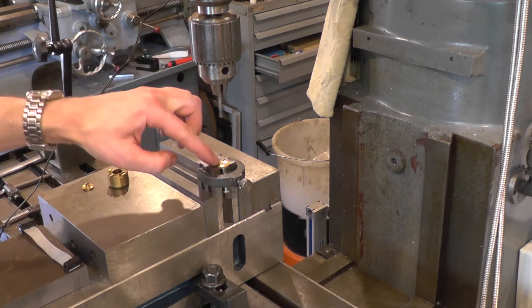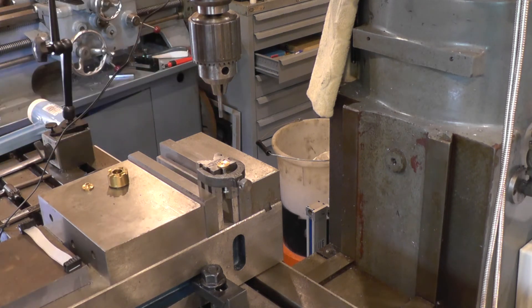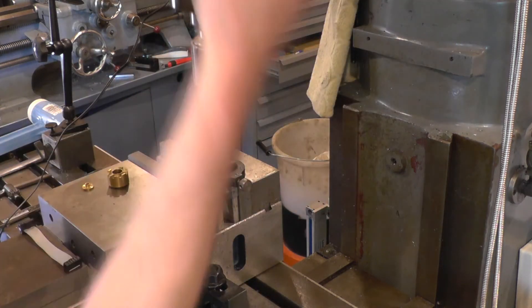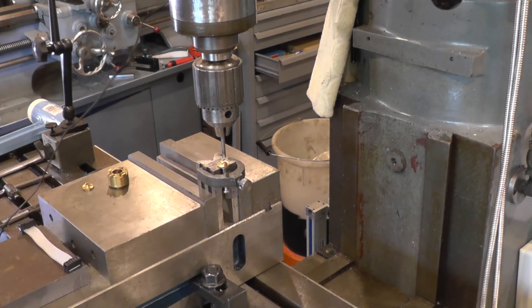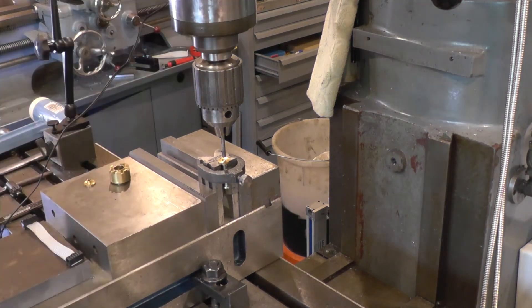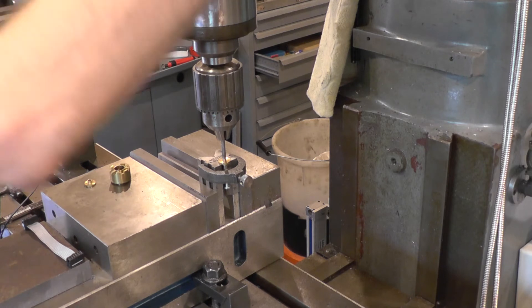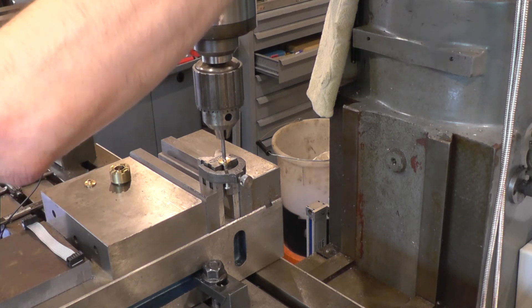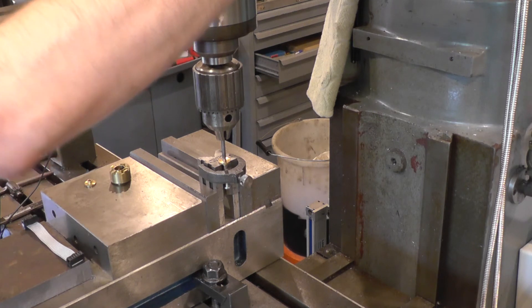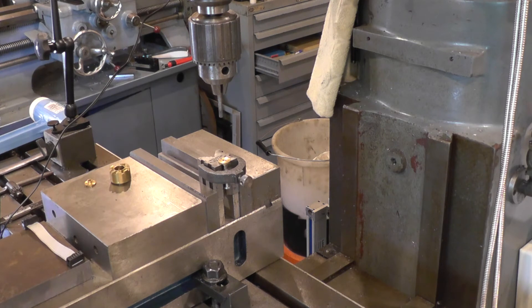My 4.1mm drill is a fairly good fit in the hole, so I'm just going to centre it by using the shank of the drill. Once I've got my depth stop blocks out of the way — okay, that's centered up, so I'll lock the table.